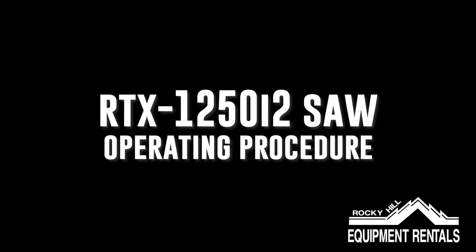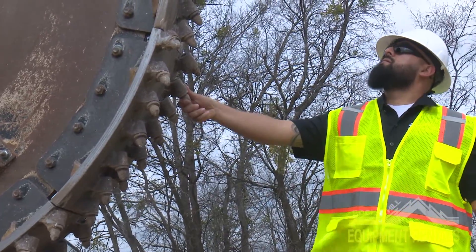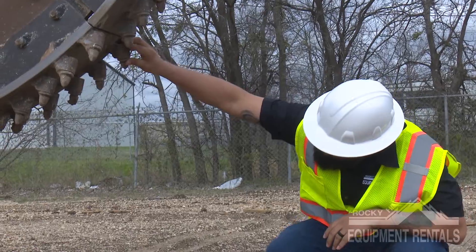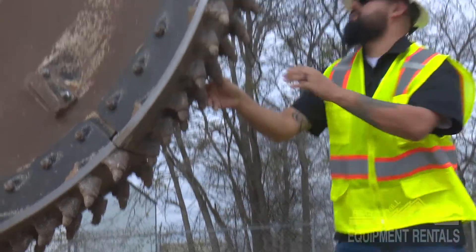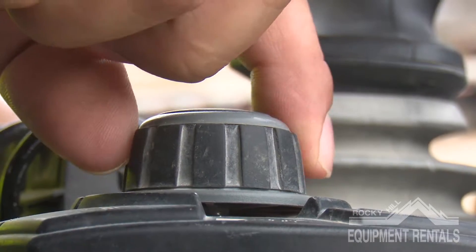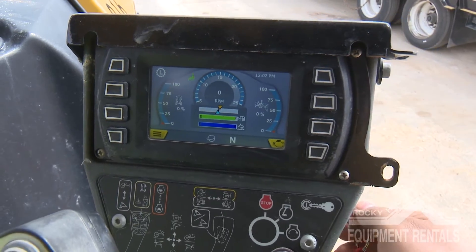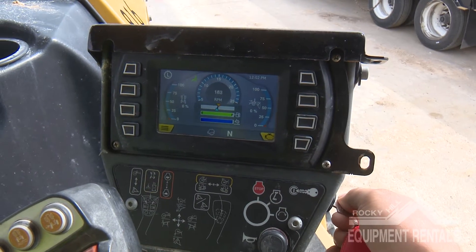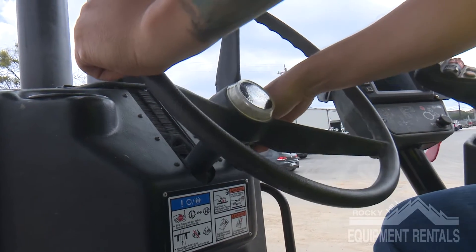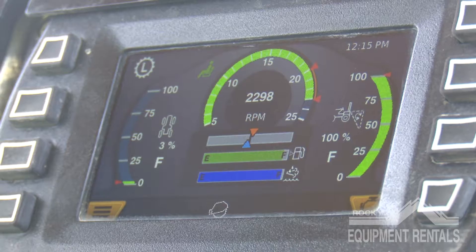Operating procedure: Inspect the rock bits on the cutting blade to make sure there are no broken, missing, or loose bits on the blade segments. We always recommend checking your rock bits before, during, and after every use. Make sure all handles and controls are in neutral and start the machine. We will now adjust the rock saw to begin cutting our trench. Once adjusted, throttle up your RPMs to the max.